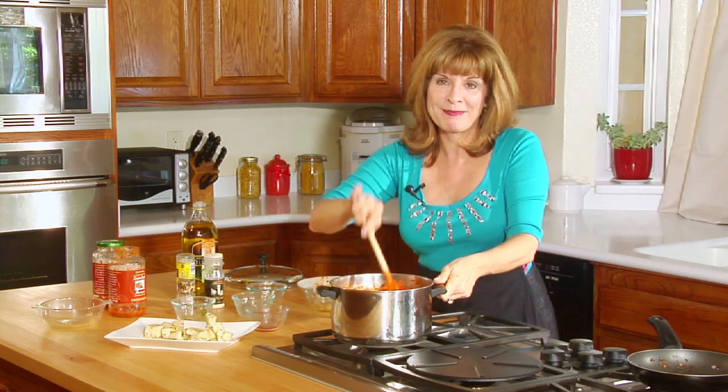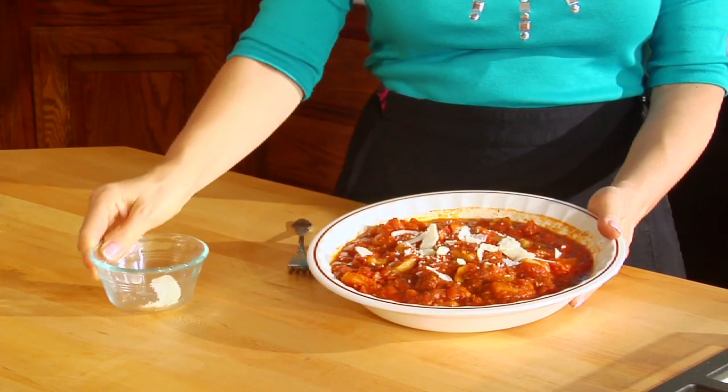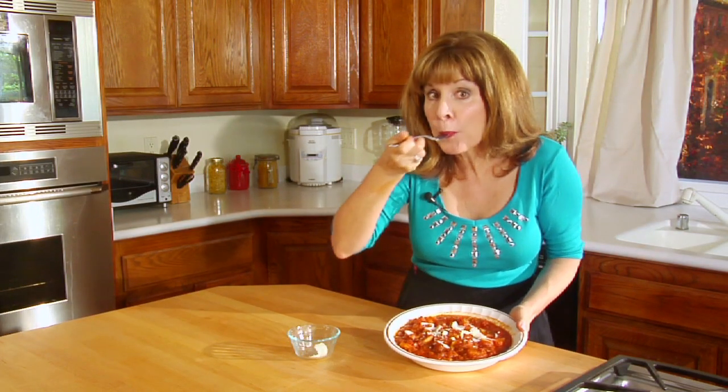It is such a simple recipe. I hope you enjoy it. Bon appétit. I'm going to put some Parmesan cheese on top. Et voilà. I'm going to take a bite. Mmm. Yummy. Simply delicious.